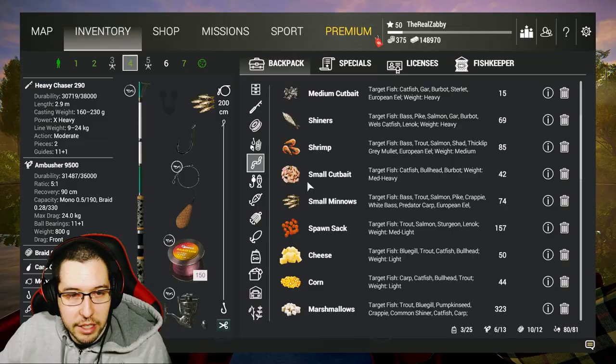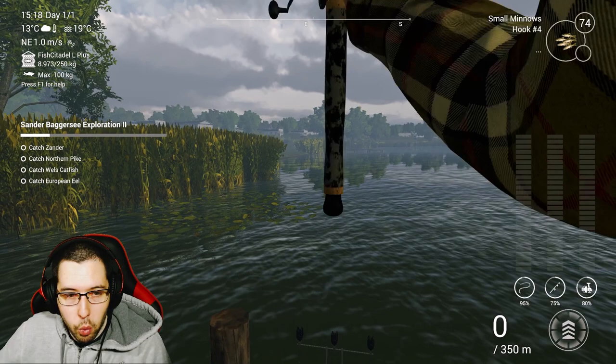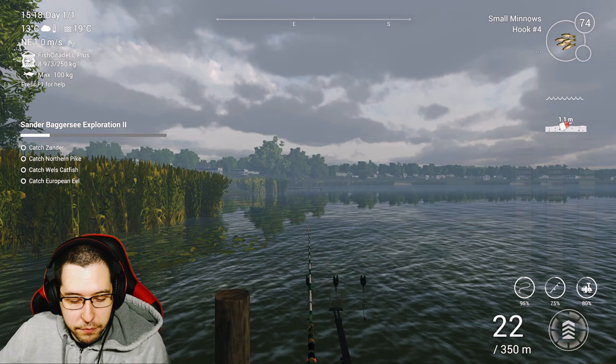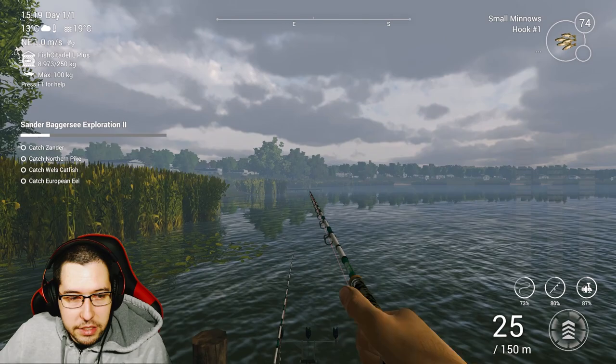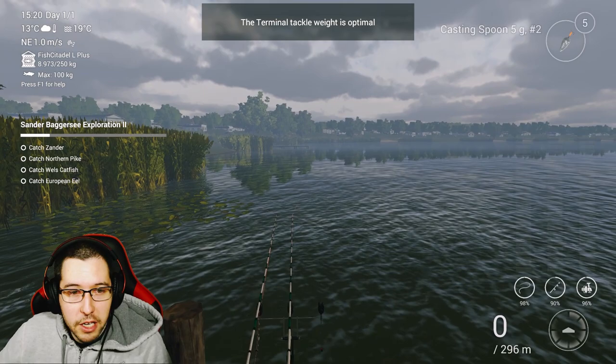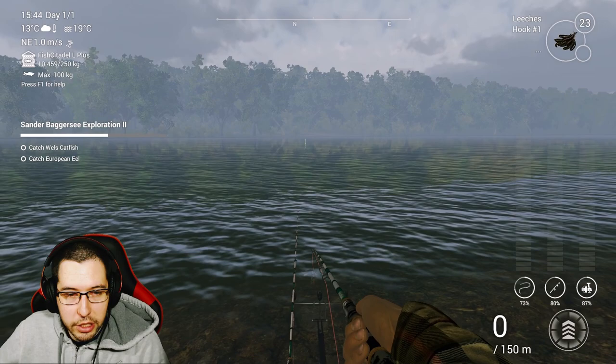I did get a couple of Pike at the other spot, which is going to be super handy when we have to catch one shortly. Just come back to the boat spot — this is where I was catching the pike before. I cast one right there and then another one a little bit further out into the open, and got two Young Pike. We don't have to go after any big pike or anything. If you have a small casting spoon, you can use that to speed things up. And there we go — a nice Young Northern Pike.